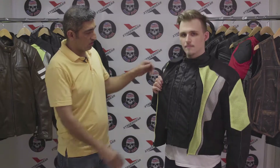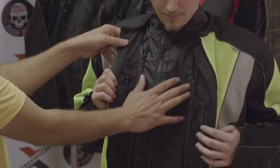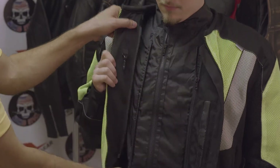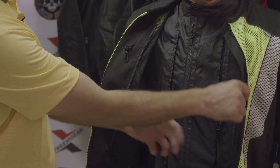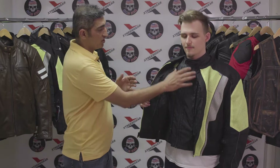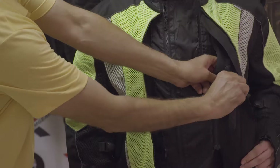There's a lot of functionality inside — a key holder, and the removable waterproof liner we've been discussing. This is a fully removable waterproof liner. If you remove the zippers and the connectors — there's a connector on both cuffs and one on the back — this liner becomes a standalone waterproof, windproof jacket on its own. There's also a roomy waterproof Velcro pocket inside.